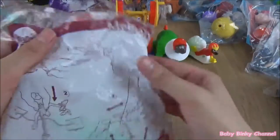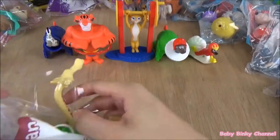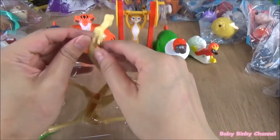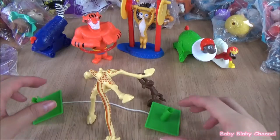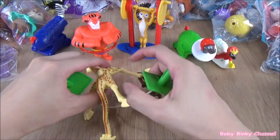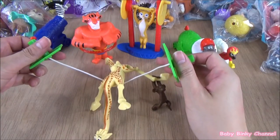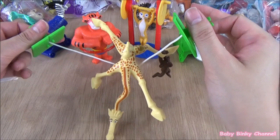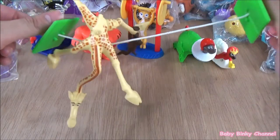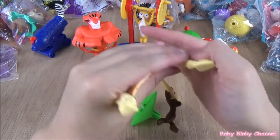Next up we have Mel Man. He has a groove at the bottom and you're supposed to use this string to balance him — just like that, there he goes. The idea is to balance him on the string and make sure he doesn't fall. That's a pretty nifty toy. That's Melvin, guys.